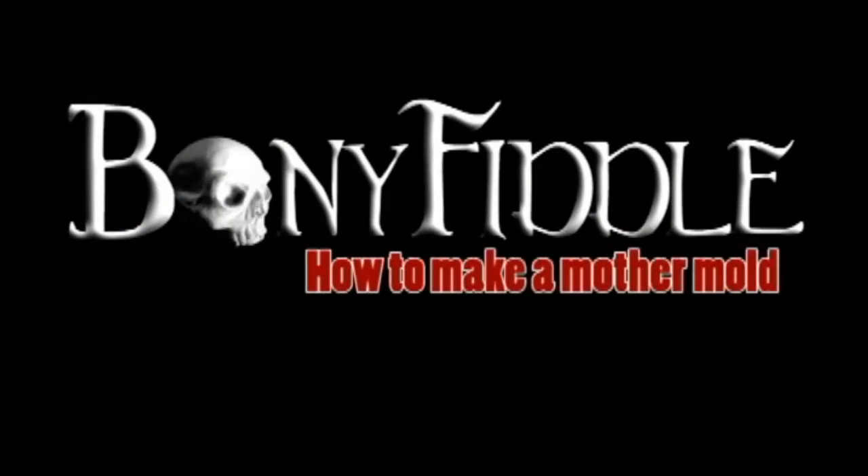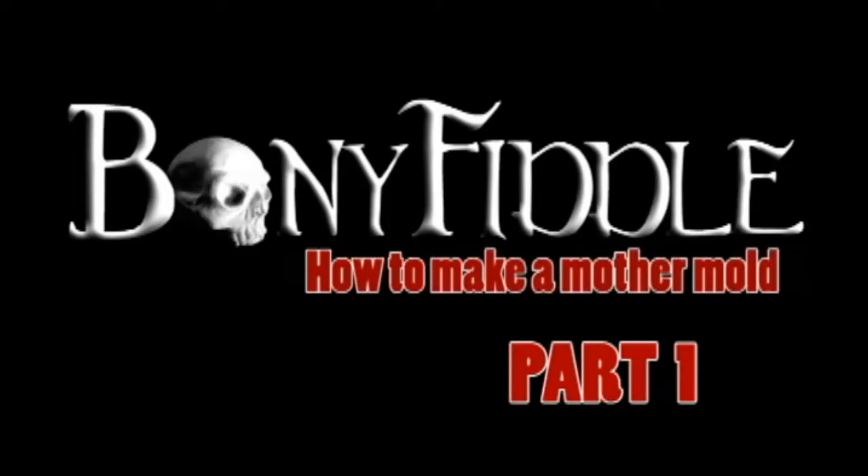Hello everybody, and we are back with another video. This time we're going to be making a new Bony Fiddle Skull mold.